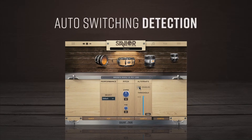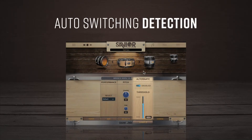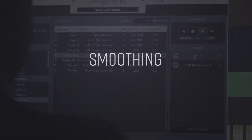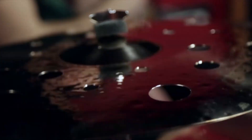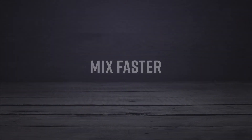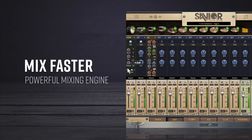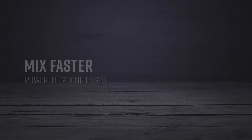Easily switch between hand performances via programming or by using the Drumforge auto-switching detection algorithm. The sampler also features an excellent and time-tested smoothing algorithm in between successive hits to make drum programming sound more like real drum performances. Mix faster with a powerful premium mixing engine with built-in DSP modules designed specifically for mixing your best drum sounds.